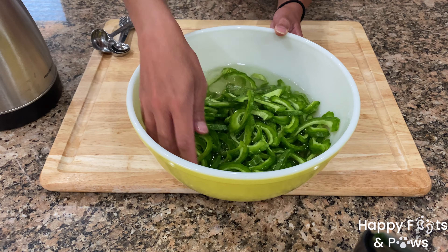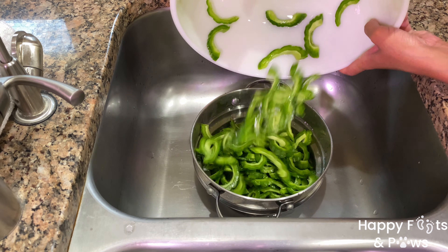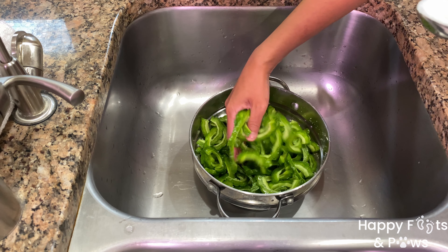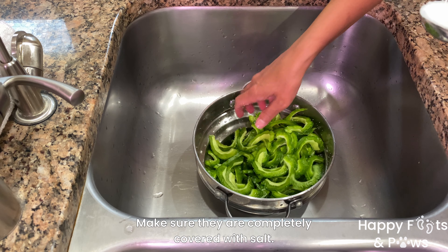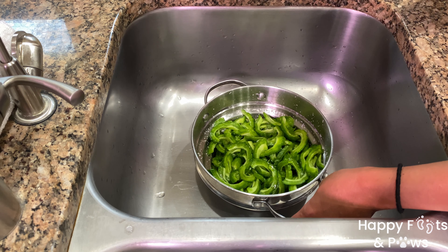Toss them around for about 60 seconds, then drain the water. Sprinkle 2-3 teaspoons of kosher or rock salt while tossing them around. Just a quick trivia — bitter melon is actually a fruit. Let's set them aside until ready to use.